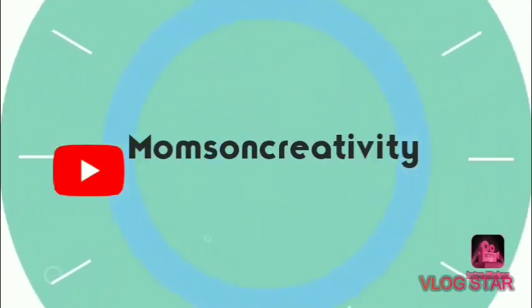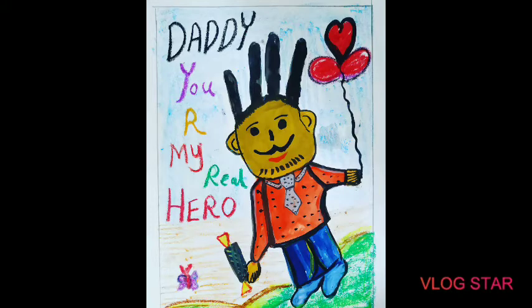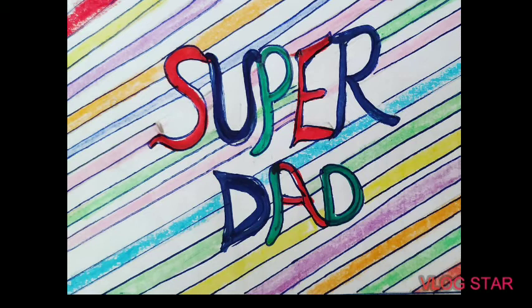Welcome to Moms and Creativity! Hello friends, hope you all are safe. Today we will see some ideas to create a Father's Day card. This is a very easy card — you can use your hand print to create this card, and add an accept message. You can color this card.